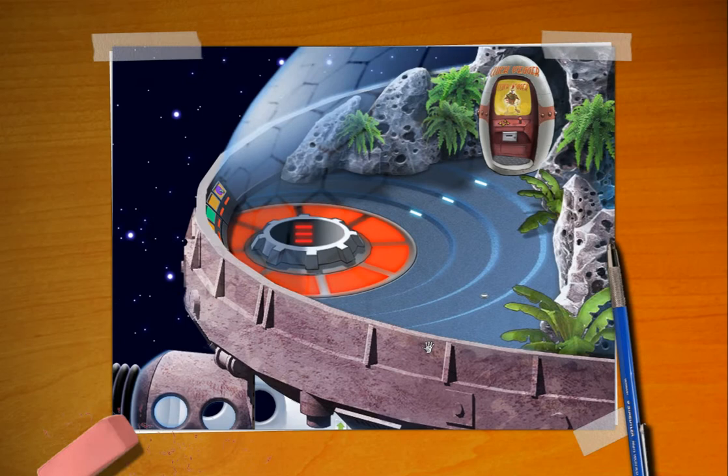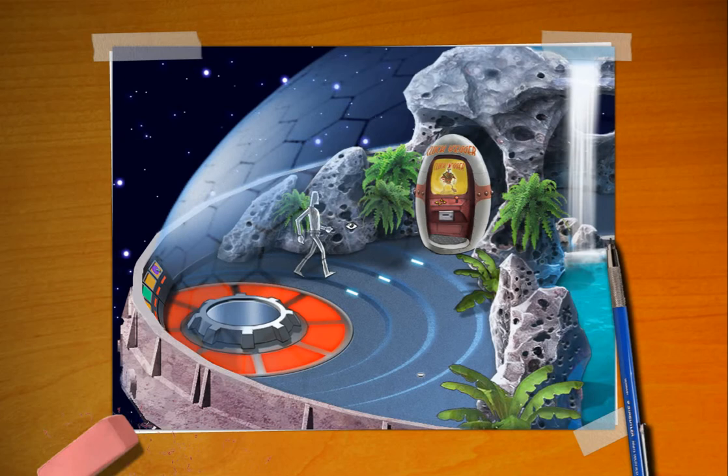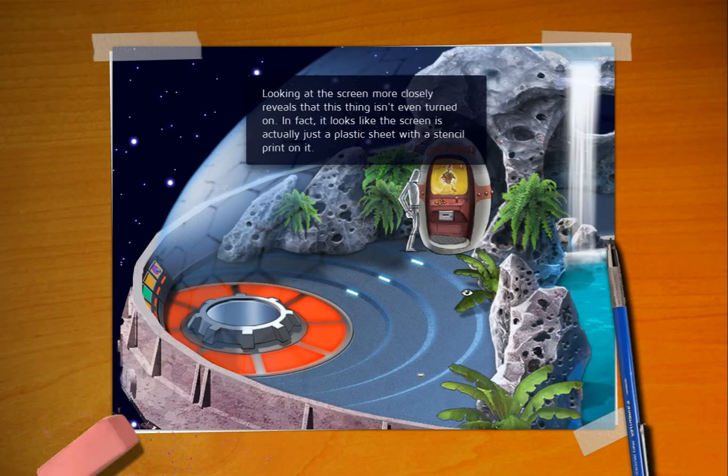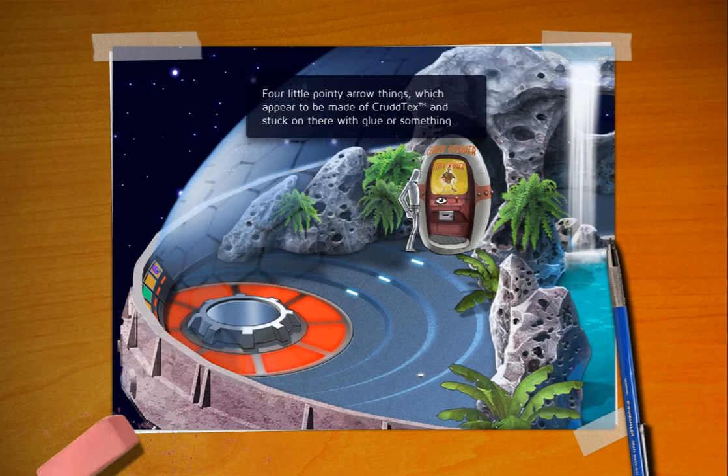Now one thing you'll notice that's different is we've got right here an arcade machine. Let's take a look at it. Kluck Yeager. This is the new foul character for the new SpaceVenture game. Looking at the screen more closely it reveals that this thing isn't even turned on. In fact it looks like the screen is actually just a plastic sheet with a stencil print on it. What a rip.